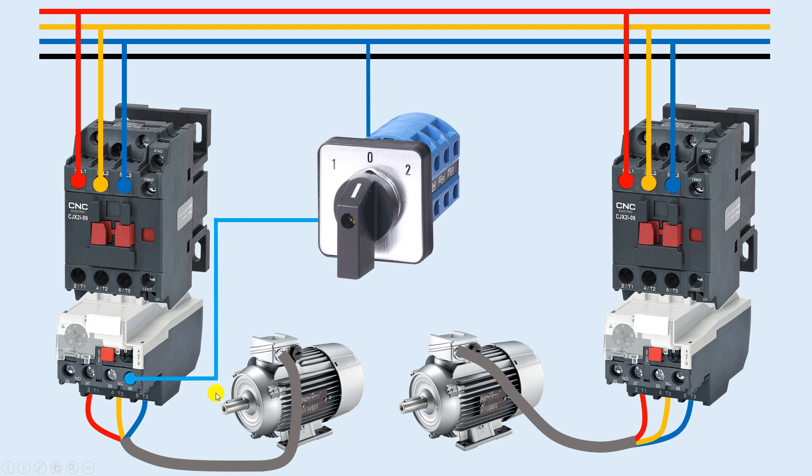I will connect that wire to the NC contact of the overload relay. The benefit of using the NC contact is that if high current flows through the motor, the overload relay will break the circuit. From the output terminal of the NC contact, I will connect a wire to the A1 terminal of contactor one. I will also connect neutral power supply directly to the A2 terminal to complete the circuit for contactor one.